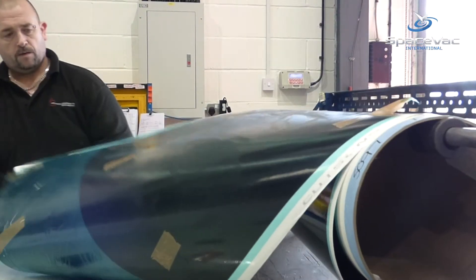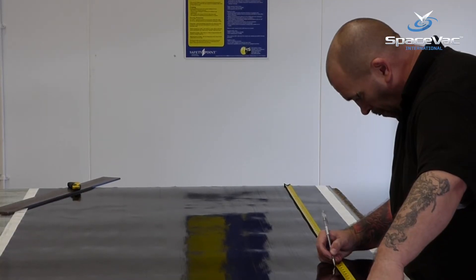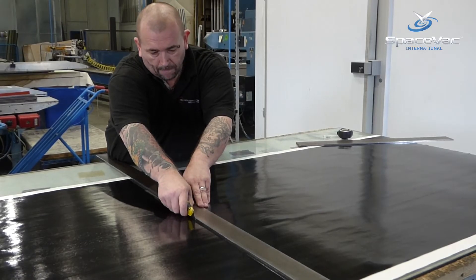To begin with, engineers cut sections of the raw carbon material from large rolls, working to predetermined patterns. Once the patterns have all been cut to the correct size and shape, the strips of carbon are ready to begin assembling.